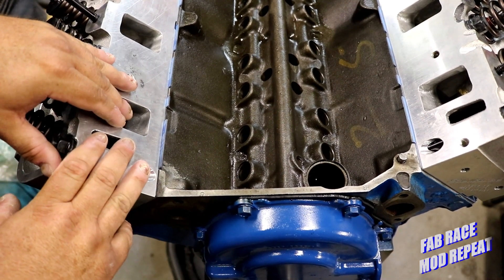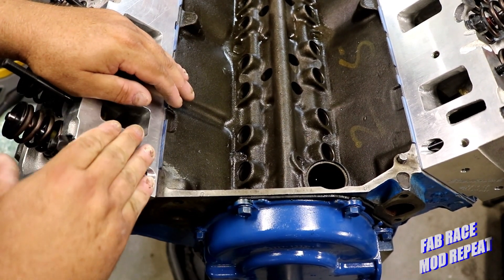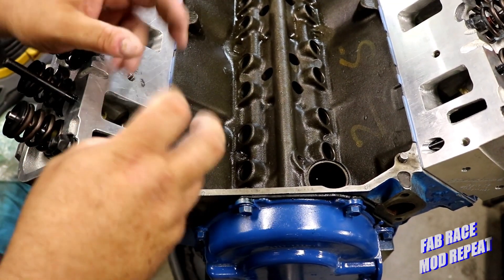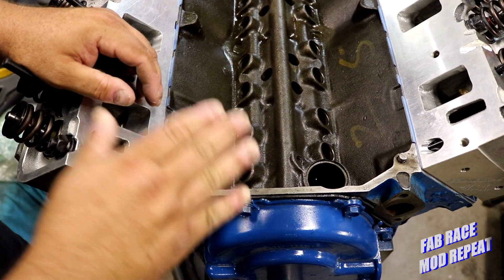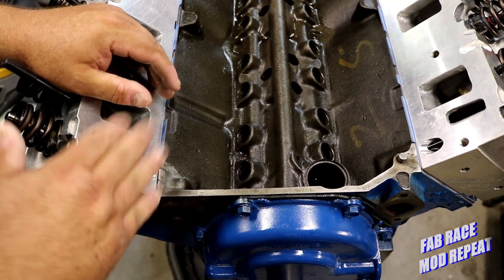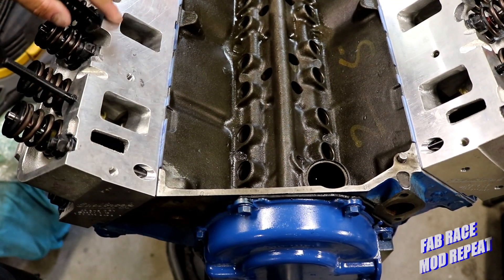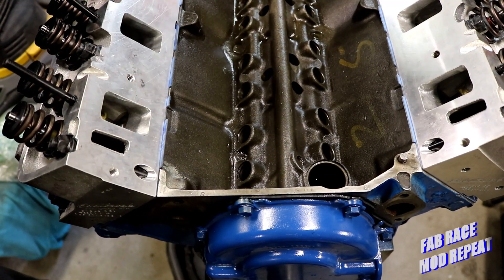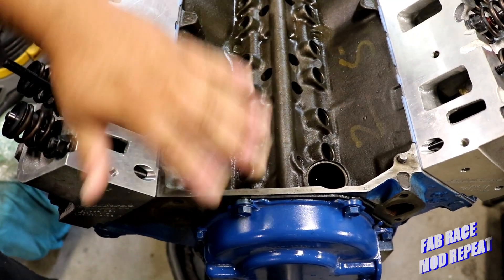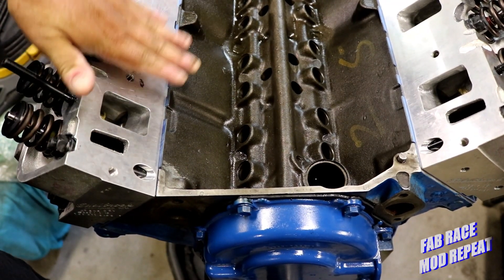That's why I want to dedicate one video to this and not talk about anything else. A lot of the post-build problems that FEs have always been accused of being plagued with come from improper installation — by no fault of the person doing the work; they're just following the instructions in the manual — under that intake manifold. Because you can be tight up here and loose down here, and it'll suck oil vapor up out of the intake, foul the plug on a cylinder, build up carbon, burn a valve. These are a little more finicky than other engines in that regard.